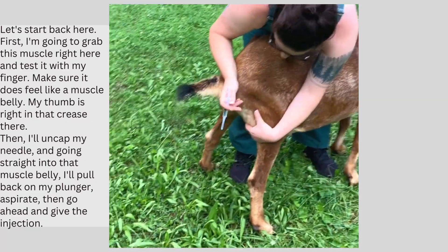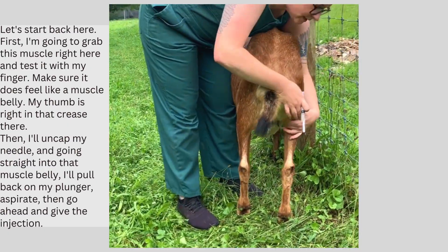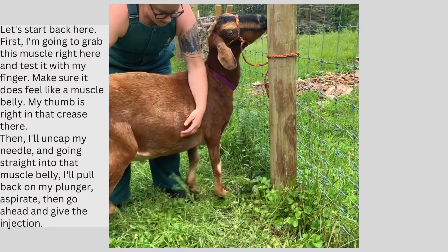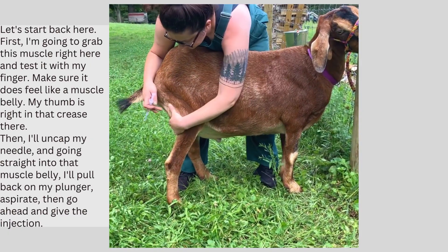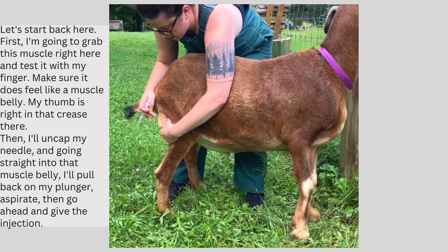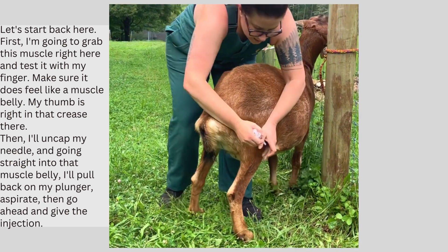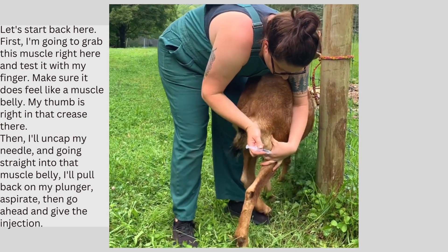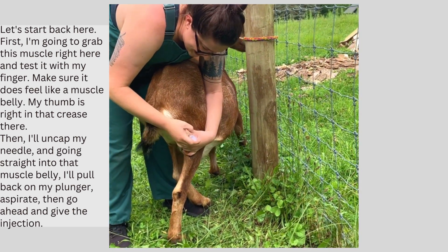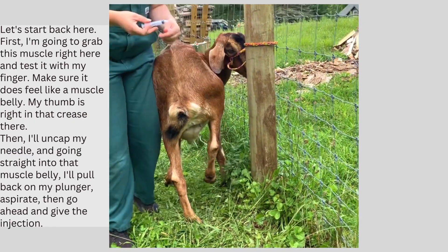Alright, first what I'm going to do is grab this muscle right here and test it with my finger, just to make sure that does feel like muscle belly. My thumb is right in that crease there. Then I'm going to uncap my needle, going straight into that muscle belly like this. I'm going to pull back on my plunger, aspirate, and go ahead and give the injection.